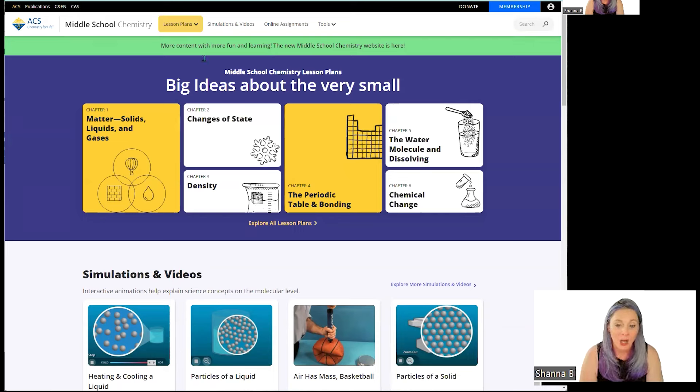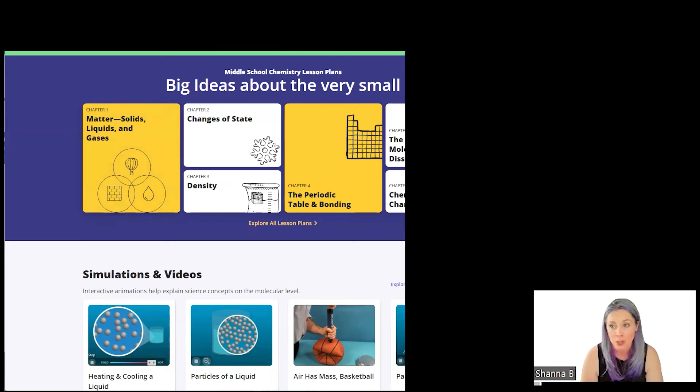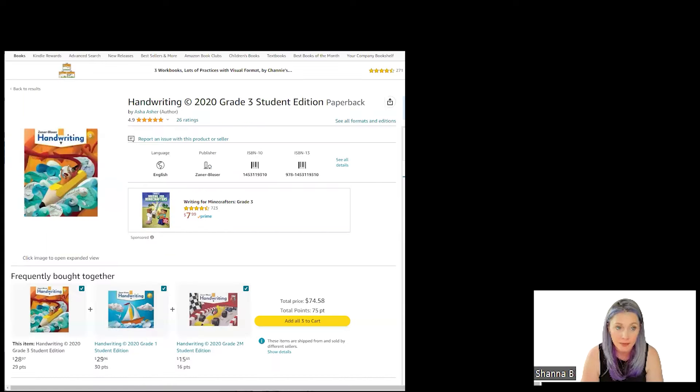Here is our chemistry program. One of my goals is to get a little more techie and start adding these things to our Google Classroom and things like that — that's one of my goals. But again, free. I will be building out the supply list in my Amazon storefront, so I'll be sharing that as soon as I have it.